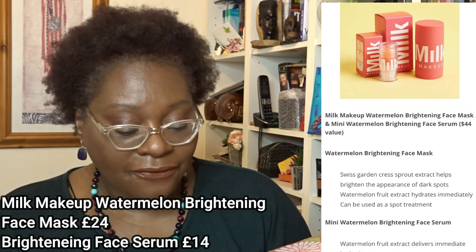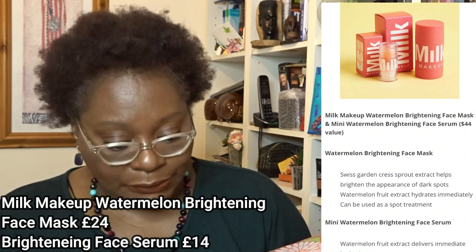There was also something from Milk Makeup — a Watermelon Brightening Face Mask and Mini Watermelon Brightening Face Serum. Didn't get that, didn't really need it. Then there was a Shoshana umbrella — I've had an umbrella from FabFitFun before which is still fantastic quality. And the last item was from Calpak, a set of three packing cubes in Sorbet. I've seen YouTubers who have bought packing cubes before. I'm probably not being creative enough — I could probably use them for storage. But let me show you what I picked.